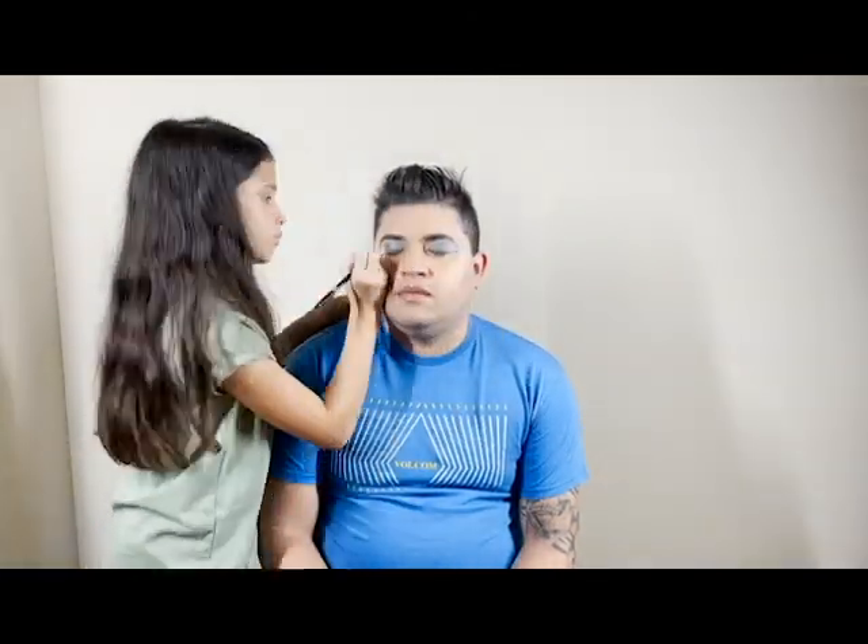Now we are going to do eyeliner. I'm not going to go fully with it because you might mess up the eyeshadow. You just want to make a wing and kind of follow what you did with the white on the bottom.